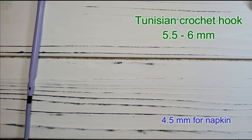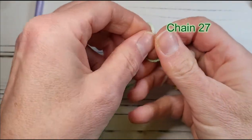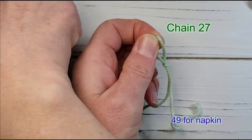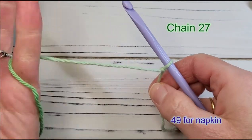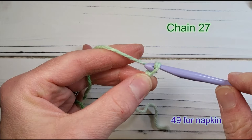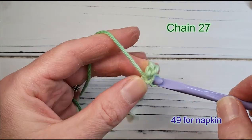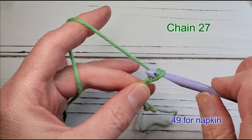For the napkin I would use a 4.5mm hook. As with most crochet projects, start with a slipknot and then make a foundation chain. For the dishcloth I chain 27 times — 28 if I'm using Dishy with the 5.5mm hook. For the napkin, chain approximately 49 times. You can adjust the size to whatever you want; the number of chains does not have to be a multiple of anything.